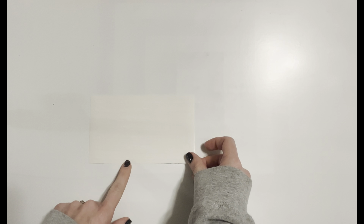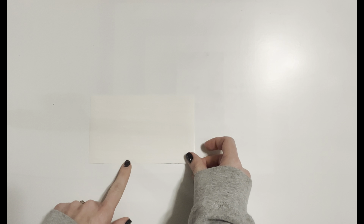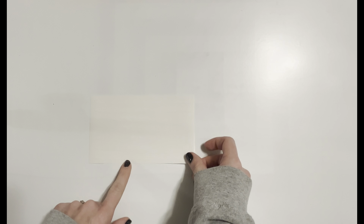There isn't a Luminance sticker in here, so maybe the Luminance set comes with its own. But there are stickers for Neo Color 2, Neo Color 1, and the brush pens. That's all I've got for you guys today. I hope you enjoyed this video - if you did, please click that like button. If you want to see more videos like this, please click the subscribe button and hit the bell notification so you never miss a new upload. I'll see you guys in my next video, bye!